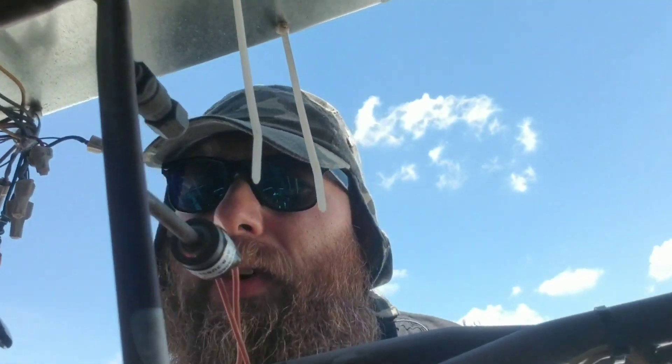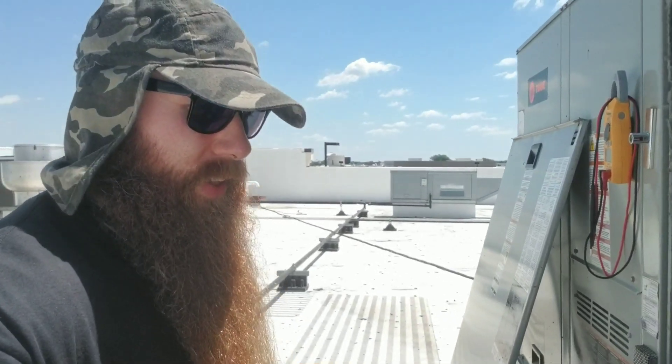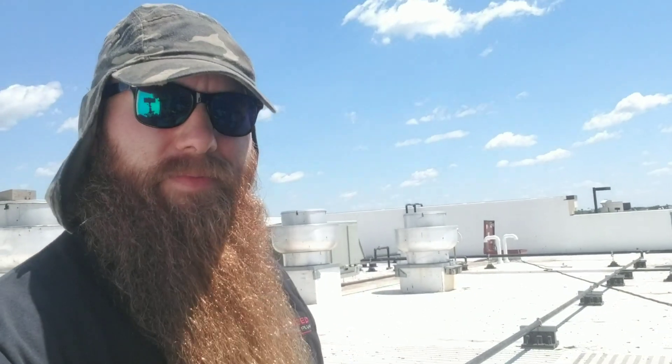Alright guys, we're going to get this thing on a vacuum now. Now, I'm sure you guys have noticed by now my awesome hat. It's fantastic — I got it off Amazon. If you've ever had a suntan in the shape of a baseball cap with the little cut-out in the back, once that happens to you and you've got to walk around looking stupid, you'll probably buy a hat like this. That's why I bought this. Alright, let me get this vacuum going.